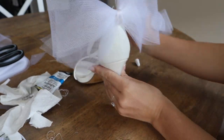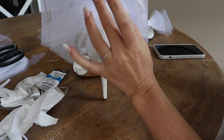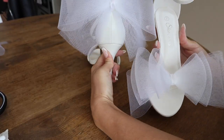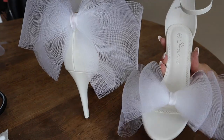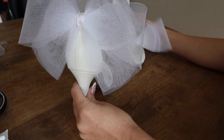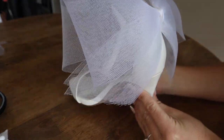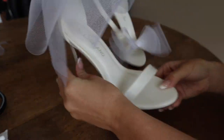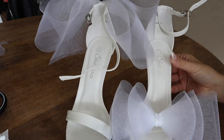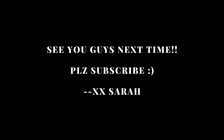And that is the completed bow heel dupe. I am super happy with the way they turned out — they're so affordable and so fun. They were the biggest hits at my bridal shower. So if you are loving the idea of the bow heel but didn't want to spend a fortune on the Jimmy Choo ones, this is a great dupe for you guys. I hope you enjoyed, and I will see you guys next time.